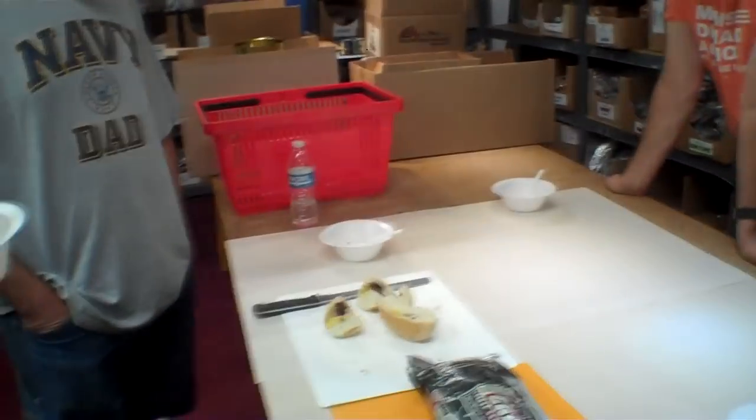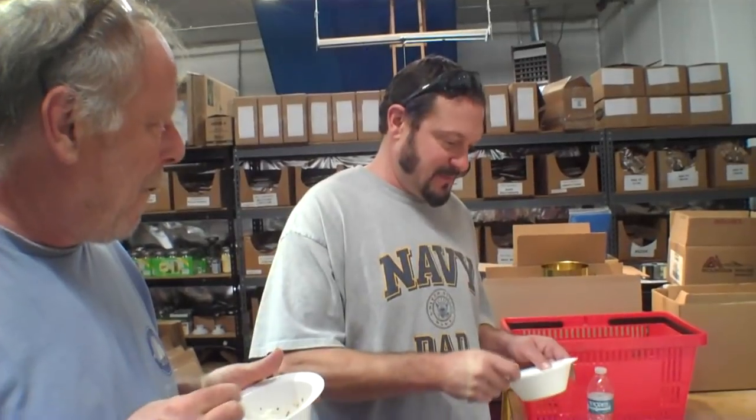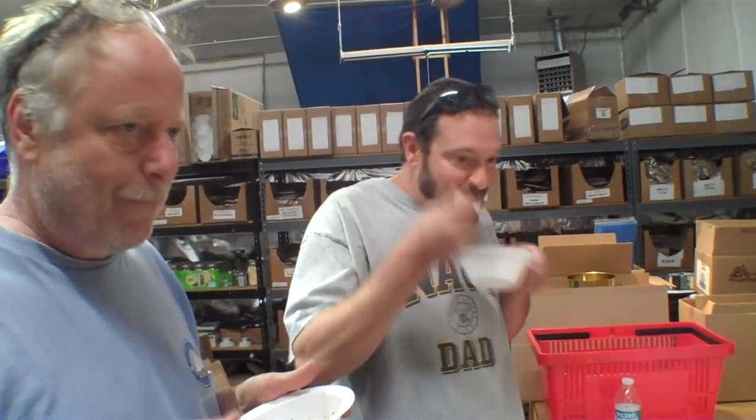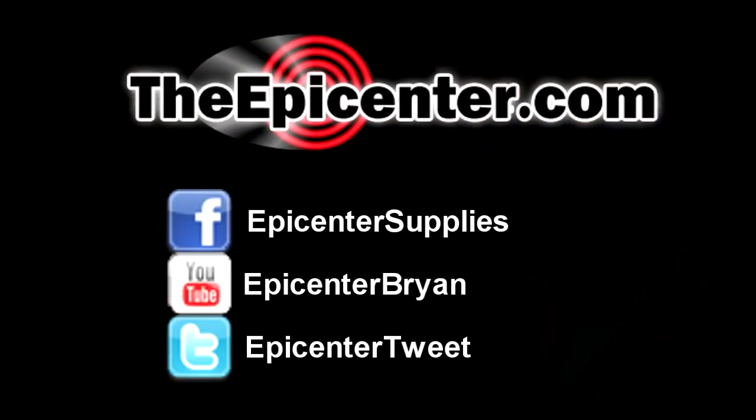I want to thank Patrick for dropping by today and bringing these bread balls — wow. Thank you for this delicious cioppino. It's really good. For TheEpicenter.com, I'm Epicenter Brian, signing out. There's some left — let's eat more. Take care.